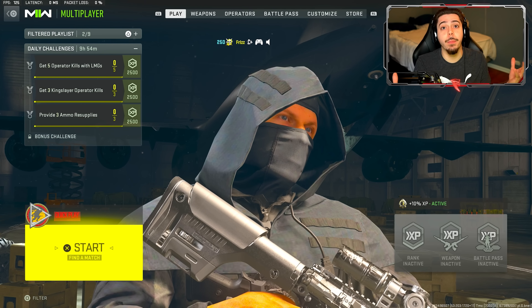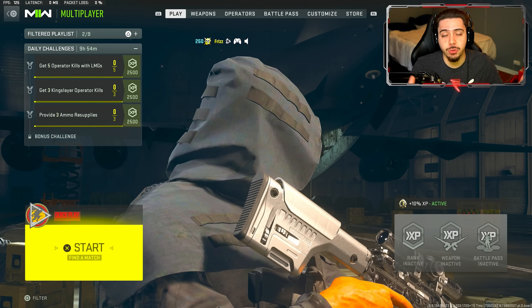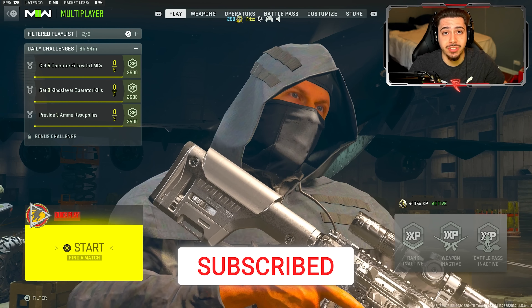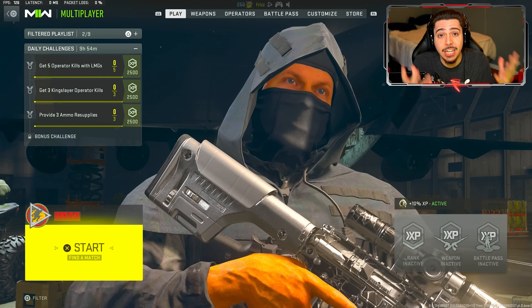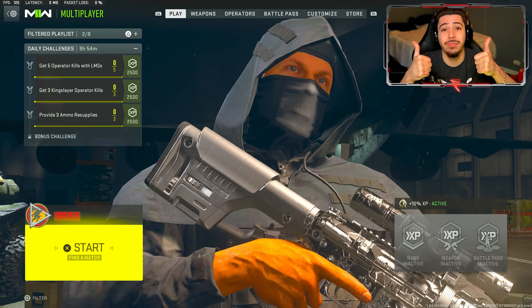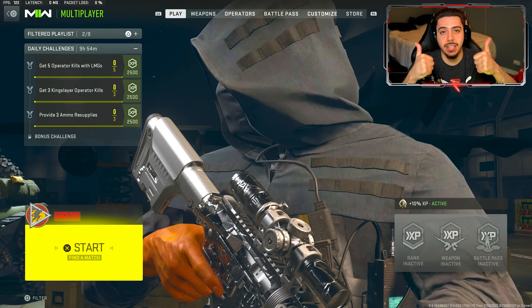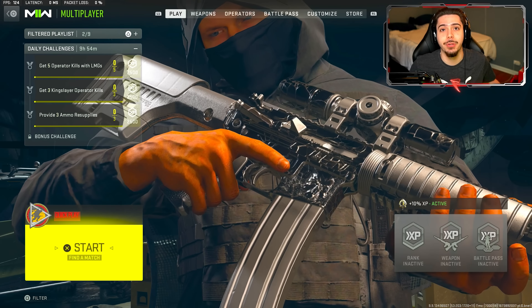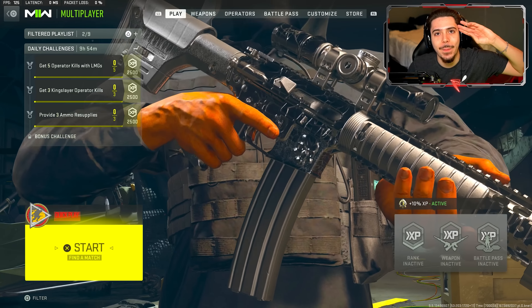Those are all the most relevant controller settings that I highly recommend changing — I promise you you're going to become a better player instantly after changing these. It may take a little bit of time to get used to, but that's all part of the game. If you guys want to see more tips and tricks videos like this, settings, hand cams — make sure you're subscribed with all notifications on so you get notified. Do me a solid: if this video helped you in any way, click the thumbs up button. I'll see you guys in tomorrow's upload — stay safe, have a great day, peace.